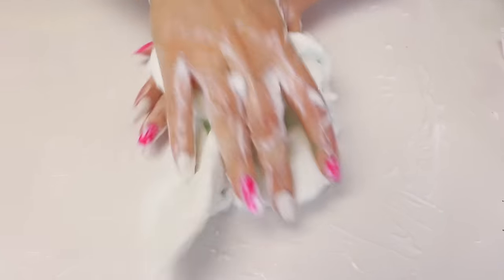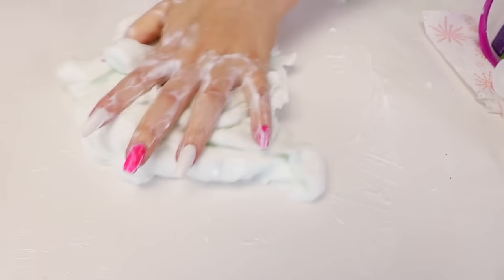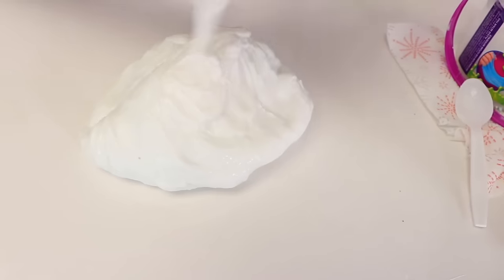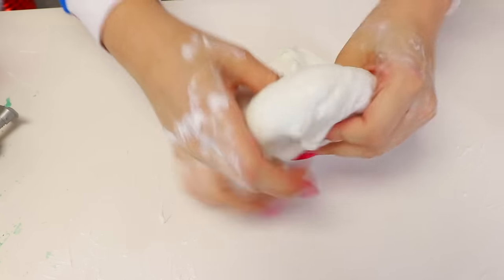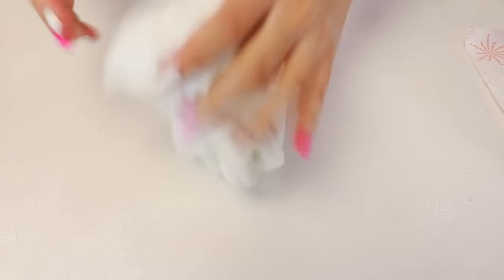I decided to add some lotion to this slime because I thought it could use some. I also want to add some more glue-all because it needs some. Isn't this like such a satisfying noise guys? Seven hours later — we gotta add more lotion guys. I think it's finally working guys, I think it's finally starting to kind of soften up. It is so thick though guys. I don't know what the slime was but it actually turned out very, very nice guys — it is so soft and so freaking thick.